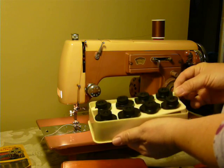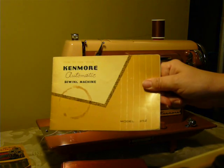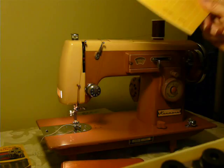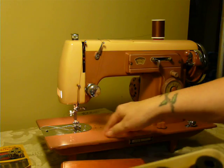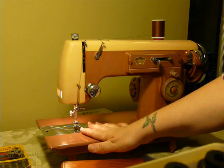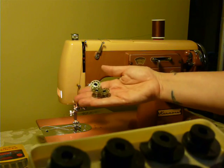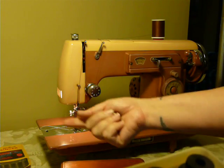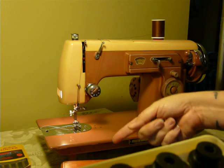It also includes the original manual. It's a high shank, Class 15 machine — standard high shank feet and attachments fit. It uses Class 15 bobbins, there are a few included, and 15x1 needles.